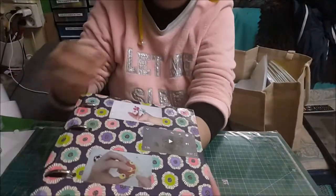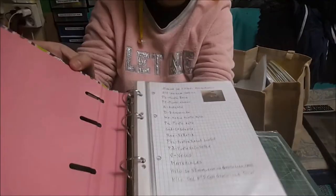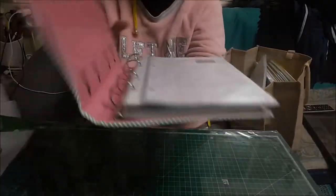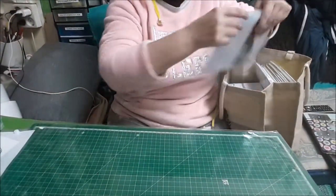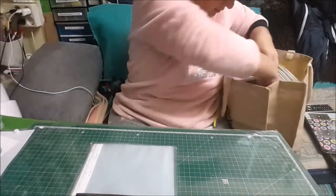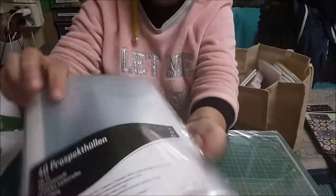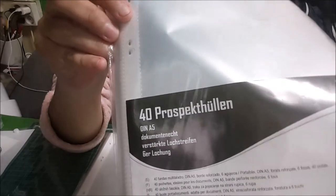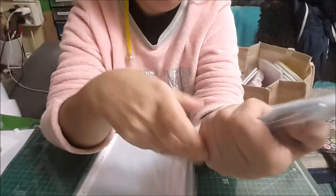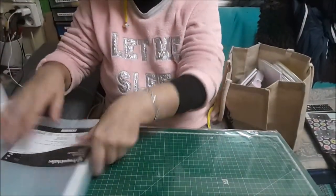Me cogí también este archivador, ya está medio tuneado, está usado, lo estoy usando. En Etérico me cogí cuatro paquetes de fundas de A5 para los archivadores que os he enseñado. Vienen cuarenta y valen un euro.